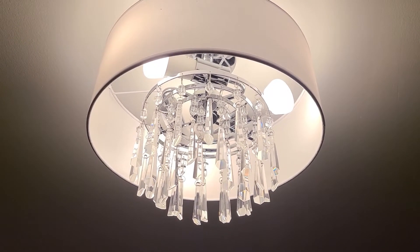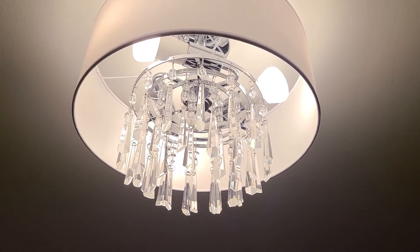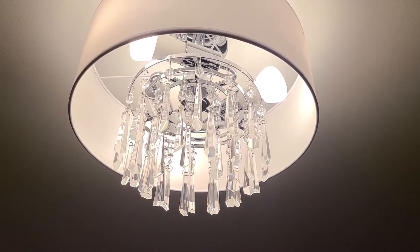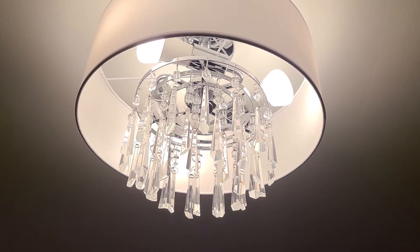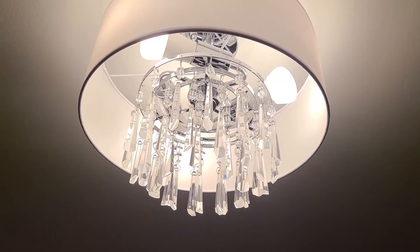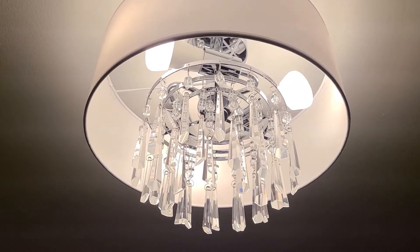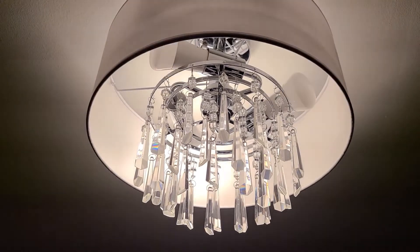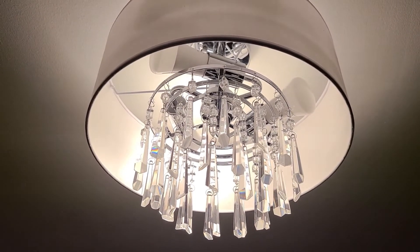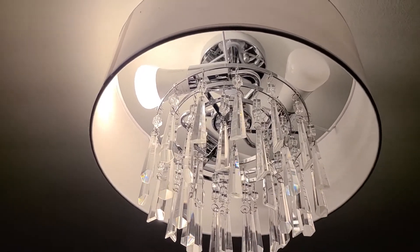I have three Philips Hue light bulbs in my daughter's ceiling chandelier and they are connected to her Google Home Mini. Two of them still work but one of them no longer responds to the voice commands, so we're gonna see if we can figure out what the issue is. Hey Google, turn off the lights. As you can see, two of them shut off and one still remains on.